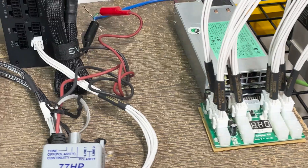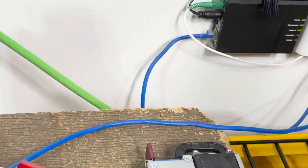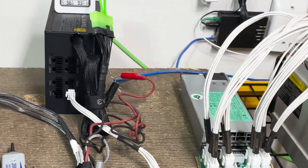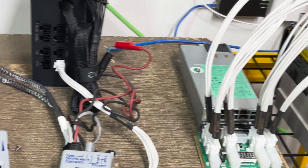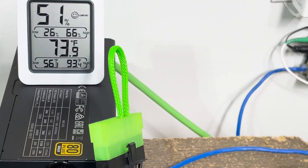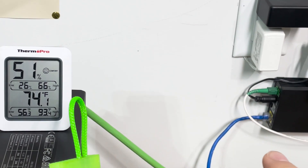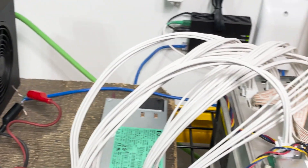We're going to go in the attic because there's another cat 5e cable that was run in my home. They only ran two of them - basically one in the bedroom and one in the kitchen, like people still have house phones or something. We're going to trace that cat 5e cable upstairs to my bedroom, get it out of the attic, and drop it down into the office where all the other cables are, then put a switch on it so it's direct.